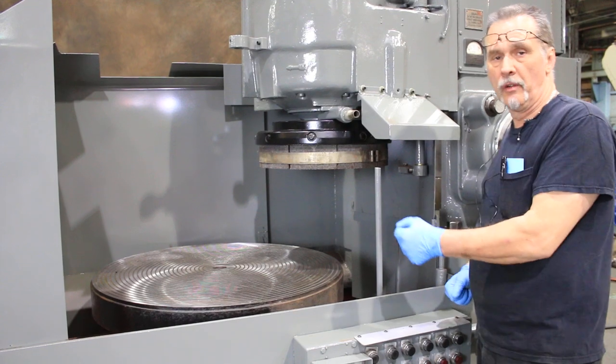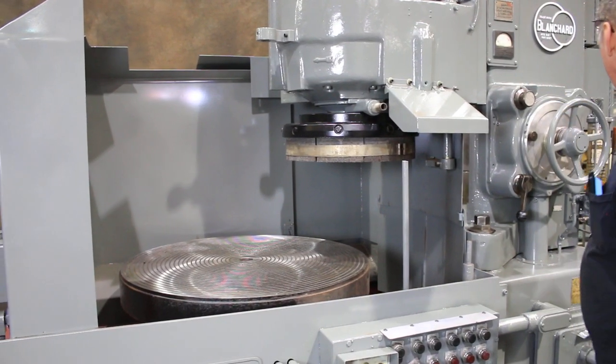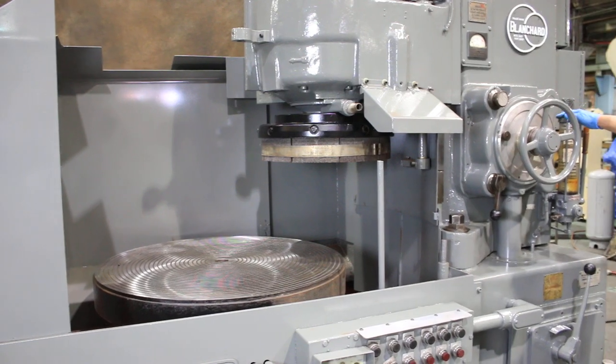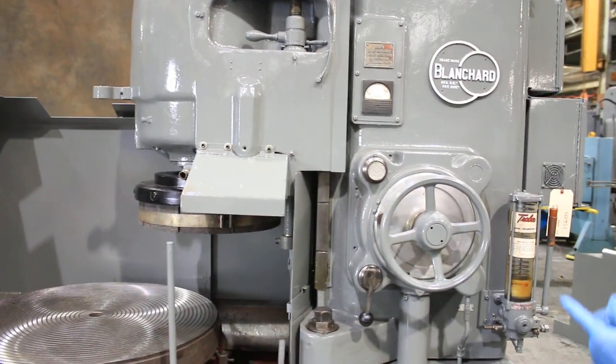We have the front guard and the operator's door removed for clarity so you can see what's going on. It also has a tray bond lubrication system — give it a pump every once in a while and it lubricates all your critical points.